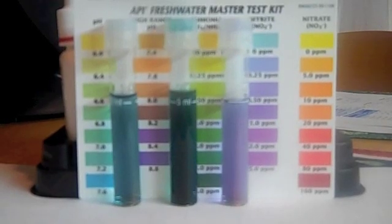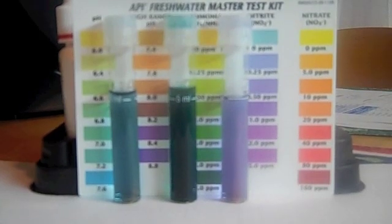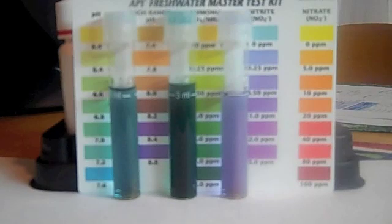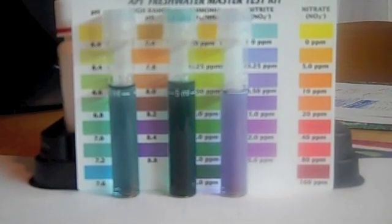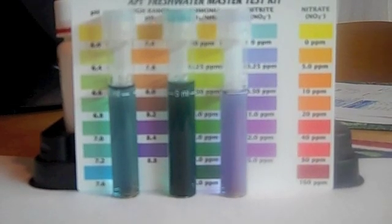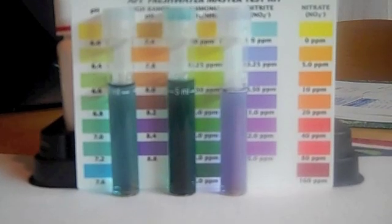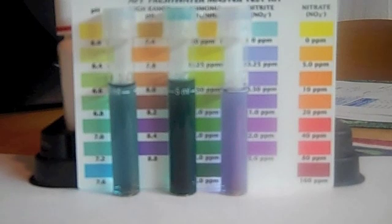A brief update on the water chemistry: on the left, the pH is still pretty high at 7.6. The ammonia in the middle is still pretty high at 8. But on the plus side, the nitrites on the right have finally started spiking up — I think they're at about 0.5 parts per million now, so that's good.